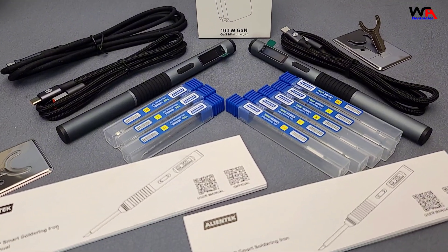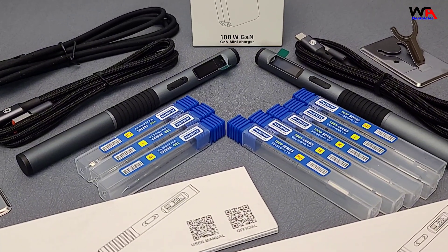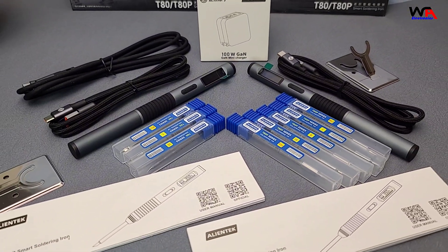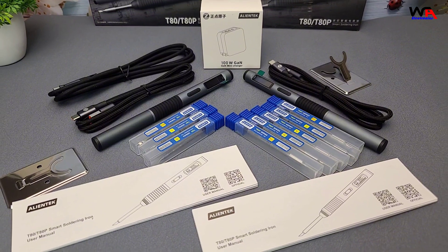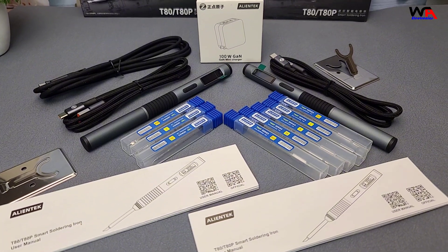The T80 and T80P both support PD and QC fast charge protocols, with a working voltage range of 9 to 20 volts. The heating power is adjustable from 18 to 100 watts, making them versatile for various soldering tasks.